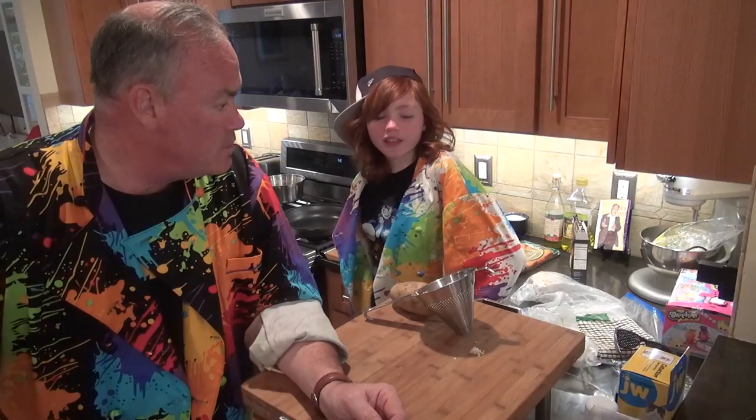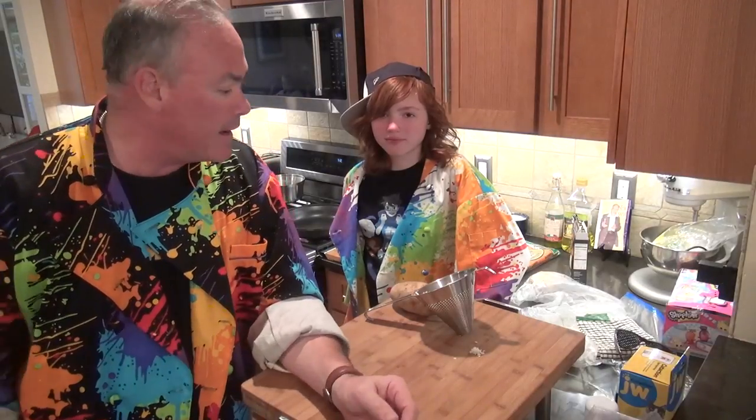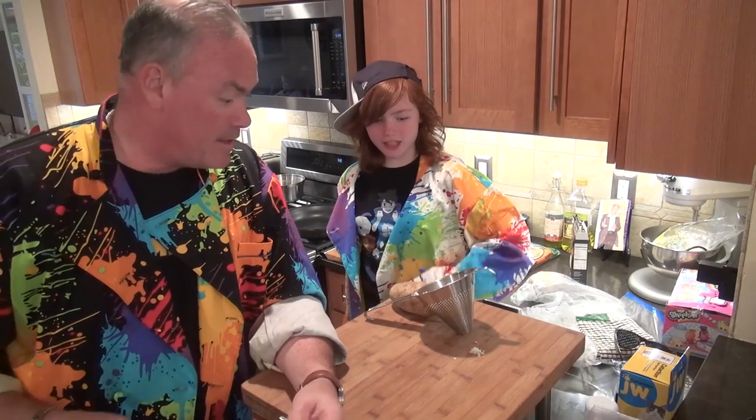She thought it looked really good and wanted to make it. So we did some video searching, we looked at it, we got the thing. And yes, this strainer is resting on a potato — it wouldn't stand up by itself.